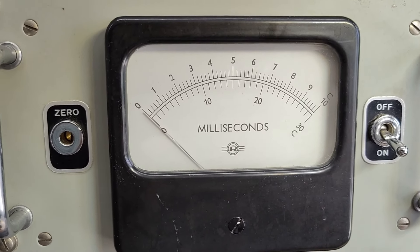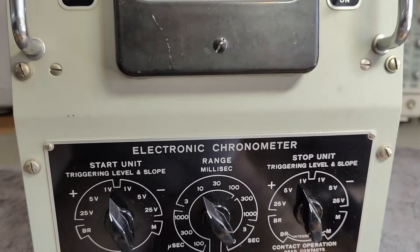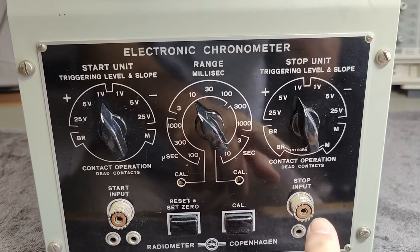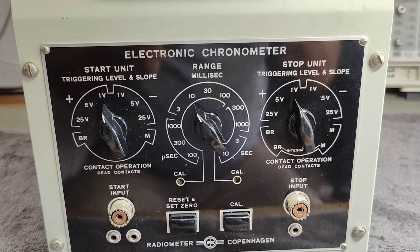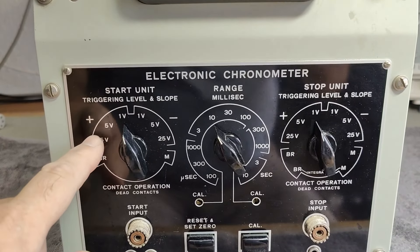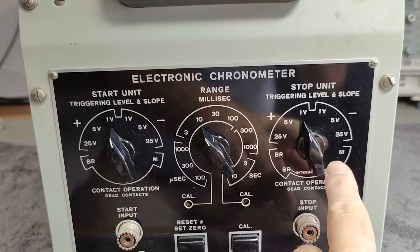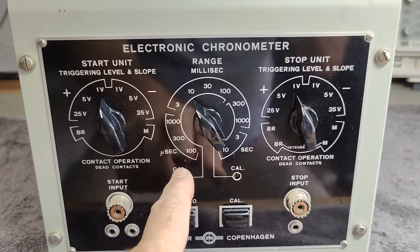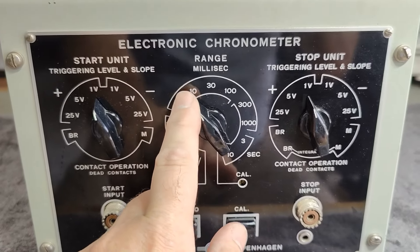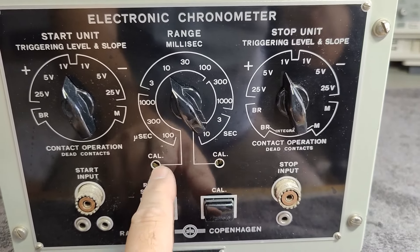A chronometer is a thing that can measure time. This unit has a start and a stop input connector, trigger levels — positive and negative trigger levels for the start and exactly the same for the stop. And we've got ranges from microseconds, milliseconds, and seconds. We've got two different calibrations.